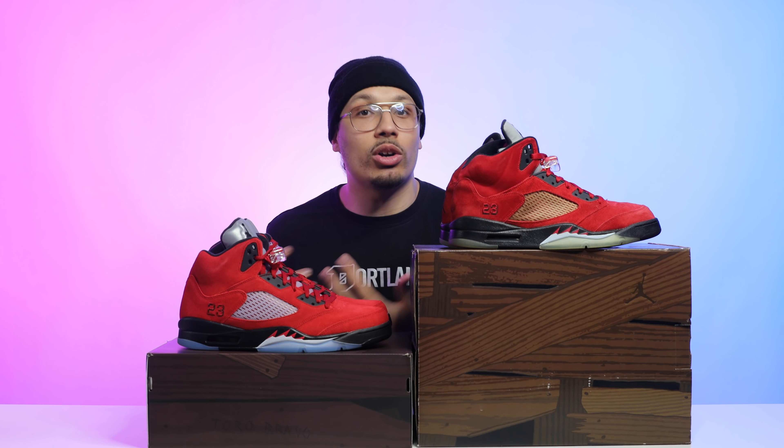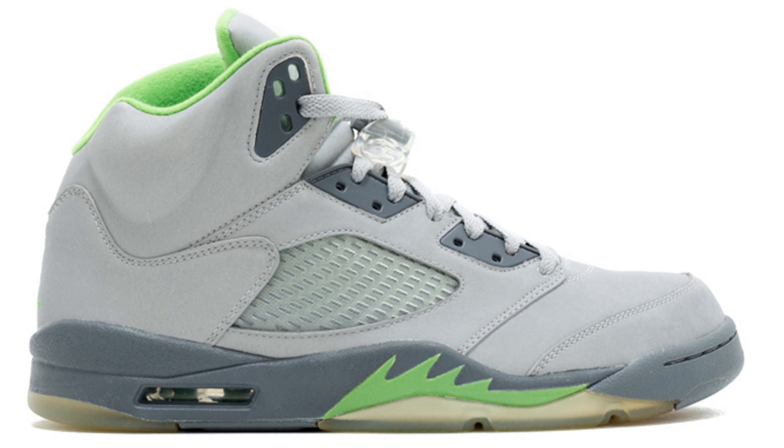This one has the wood grain on the inside as well, with a black Jumpman on the insole. I still have my receipt right here from back in the day when I camped out at Nike Town to get these. I bought the pack for retail — $310, dated 5/23/2009. Look at the address — this is at the old Nike Town before they moved it. So many memories when it comes to the Raging Bull 5.